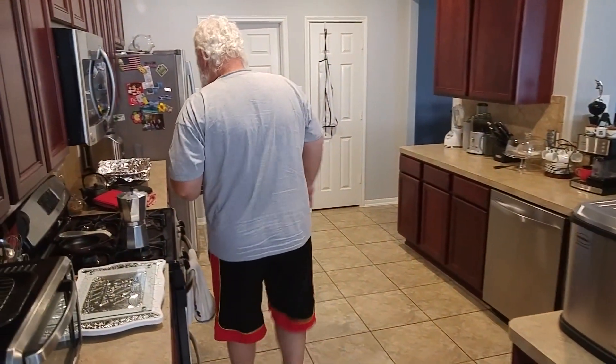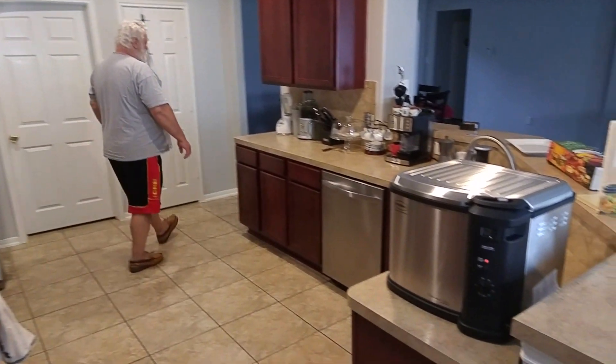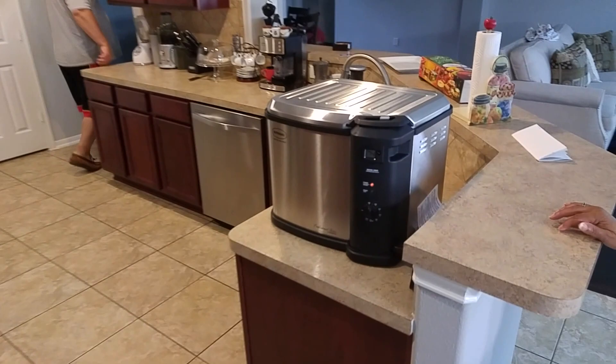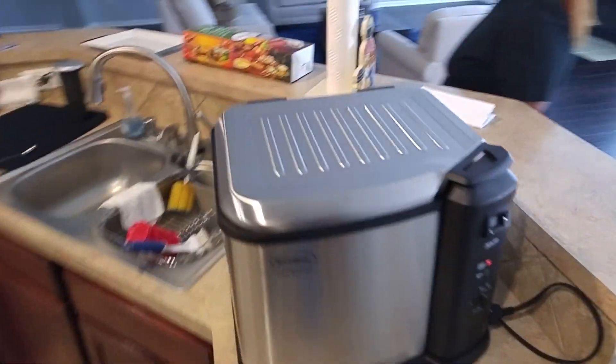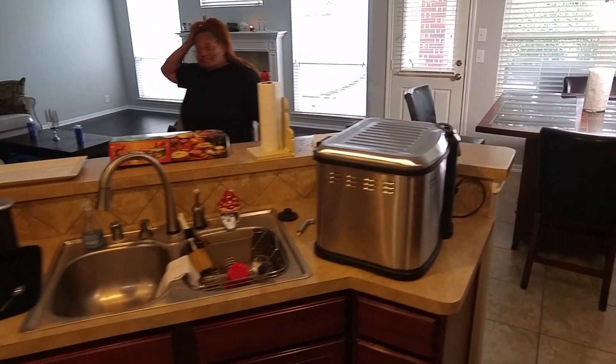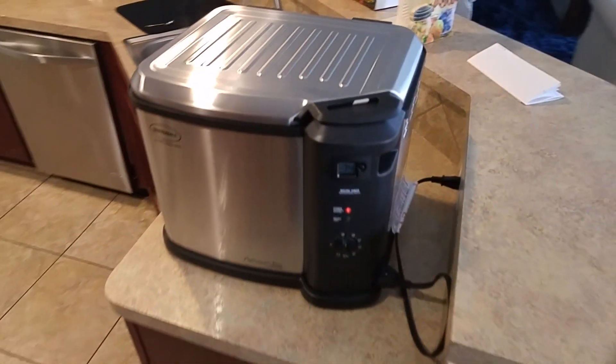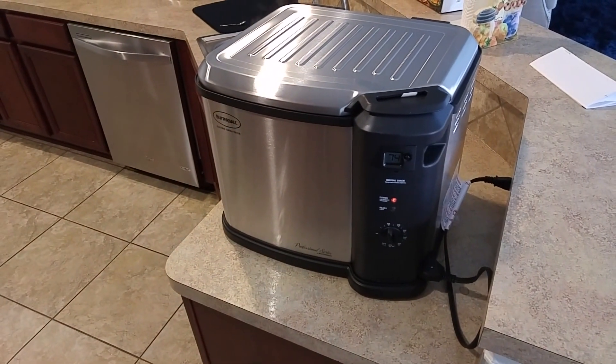You can't outrun the camera! About to have some fried turkey using technology. Digital timer and everything.